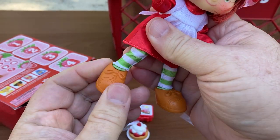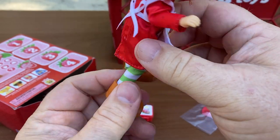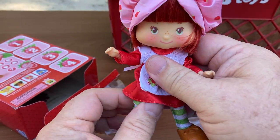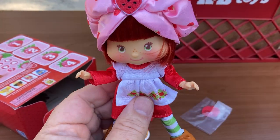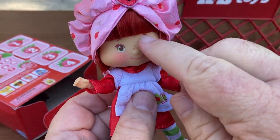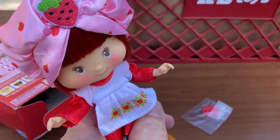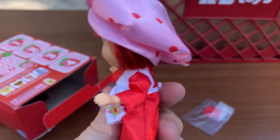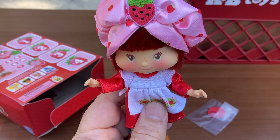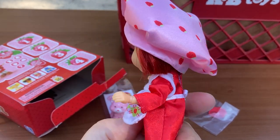I think she probably has the same joint in her wrist as her ankle. I'm not going to take her clothes off — even with a swimsuit on, I just find that a bit much. I usually don't change their clothes and just leave them like this. I don't think any of my Strawberry Shortcakes ever changed their clothes. I'm not sure they even make extra clothes you can buy for them.